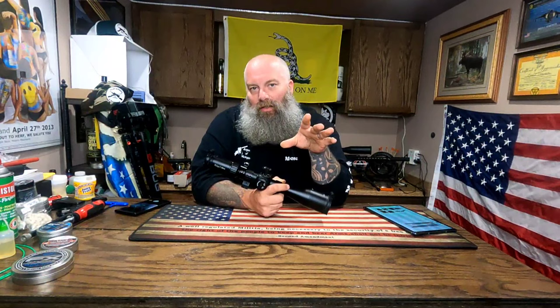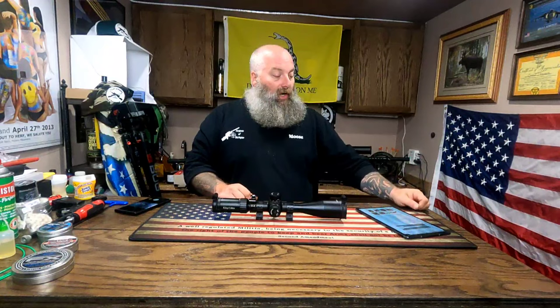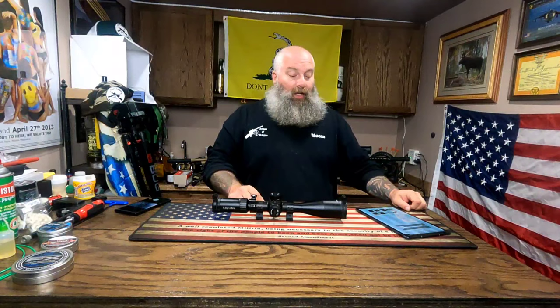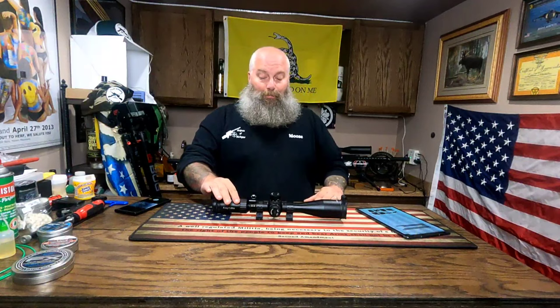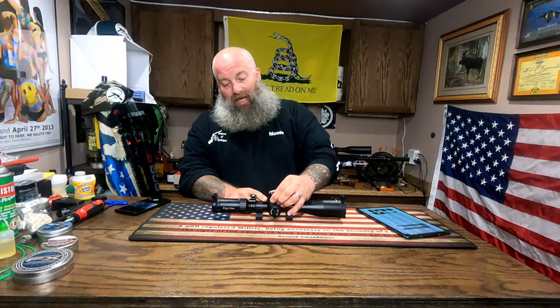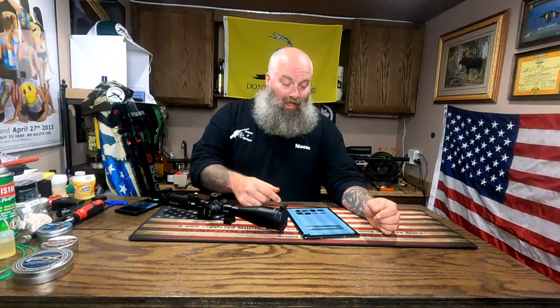In all fairness, MTC actually lists this scope as more recommended for extreme bench rest or hunter field target than for plinking, field target, or hunting. With that said, I agree — this is a better optic to use at 50 and 100 yards where you're not doing a whole bunch of clicking. I still wish it had a zero stop and some indication of how far up or down I was on the turrets, at least as a starting point.